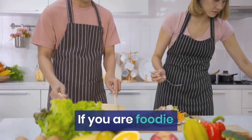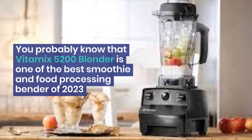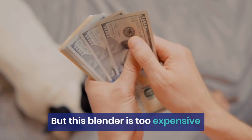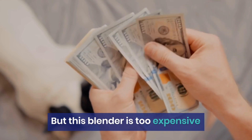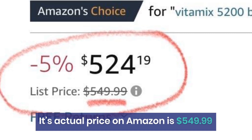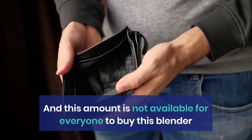If you are a foodie, you probably know that the Vitamix 5200 Blender is one of the best smoothie and food processing blenders of 2023. But this blender is too expensive — its actual price on Amazon is $549.99, and that amount is not affordable for everyone.